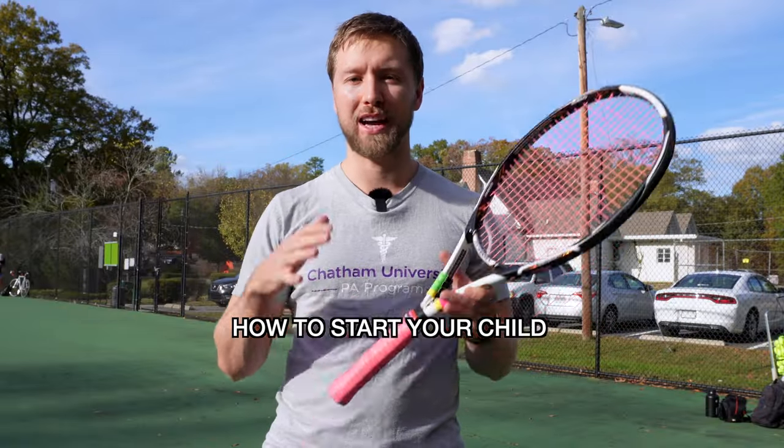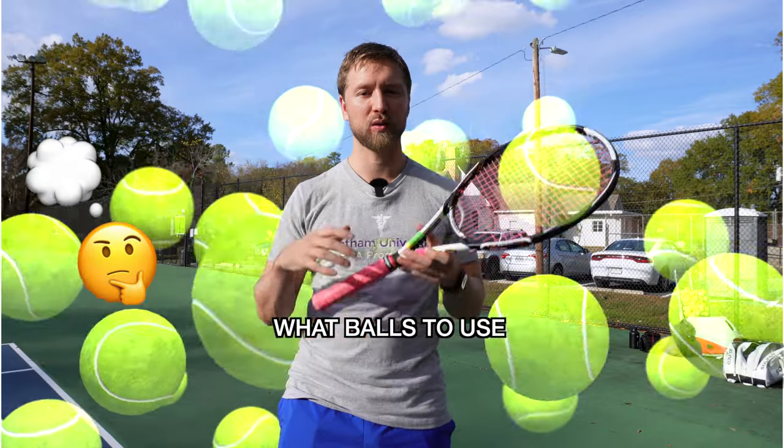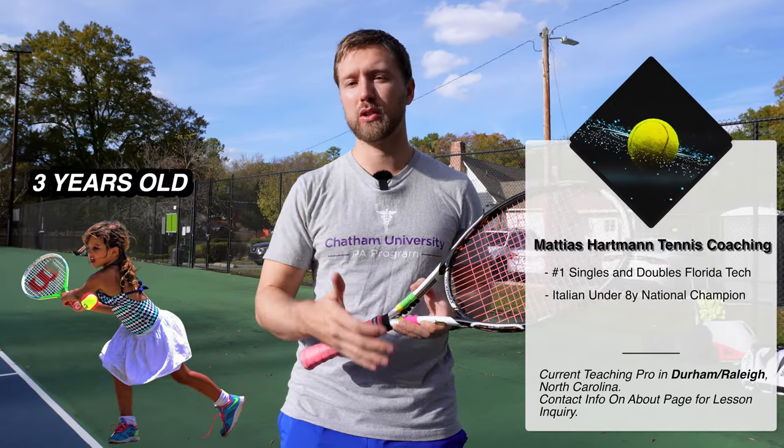In this video, I'm going to cover all about how to start your child five years and under in tennis: what balls to use, what rackets to get, and exactly a step-by-step progression. You could start tennis at any age — I'd recommend probably three years or older, but you could still start younger.